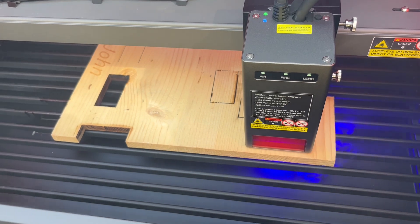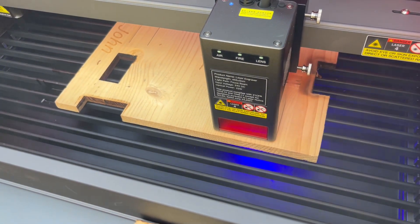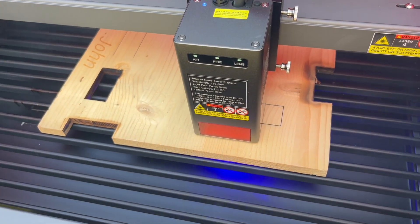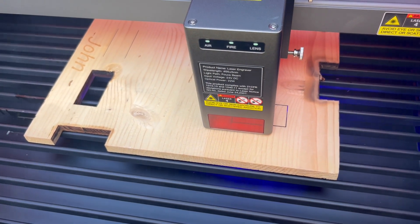If it takes two or three passes to get through something thick, that's what it takes. This is the second pass — you can see the blue light clearly on the bottom, which means it's getting through. But let's just let it go ahead and run on the third pass.